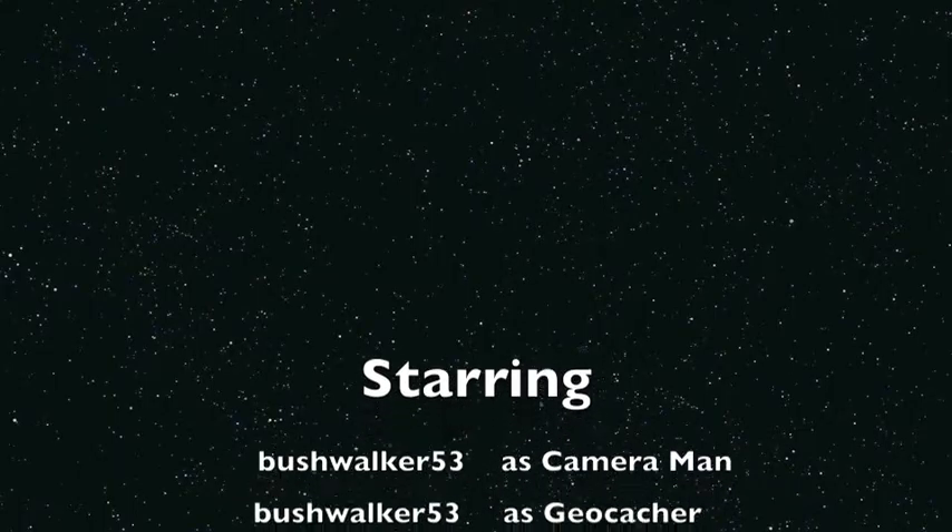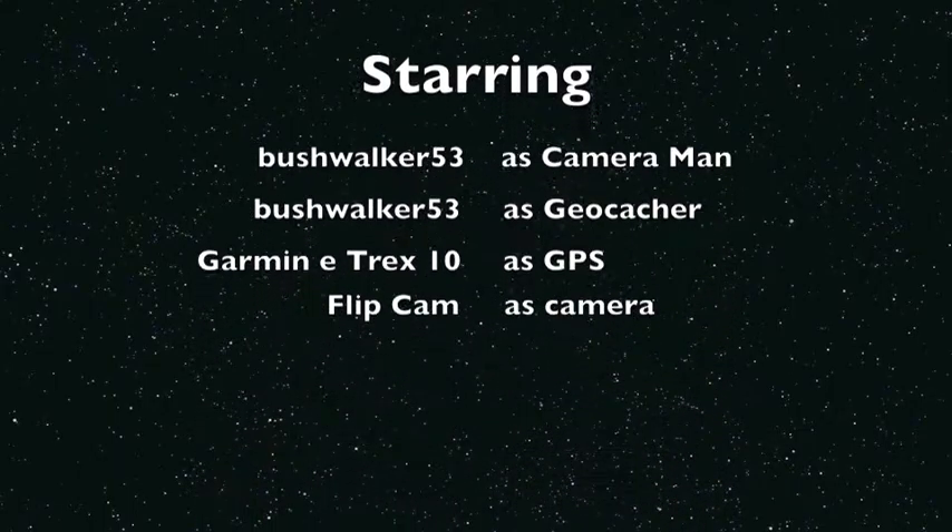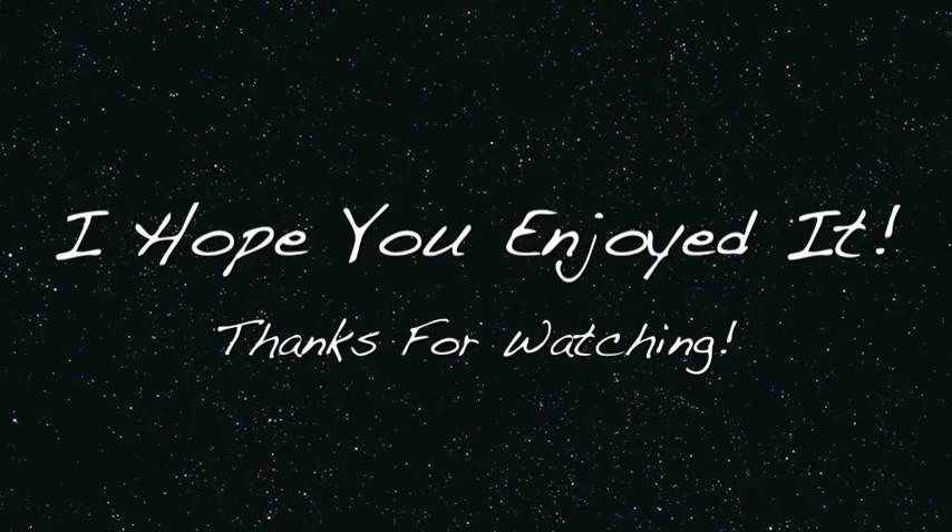There it is — that's my GPS. It says I'm one meter right here. This is a new log.